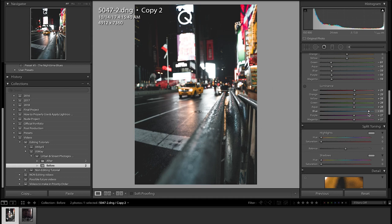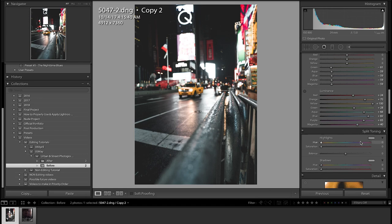We can increase the blues more, the aquas can look really good as well, yellows all the way, oranges right there, reds right there. Purples — we don't have too many purples, and magentas — not too many either, so we'll leave those alone.